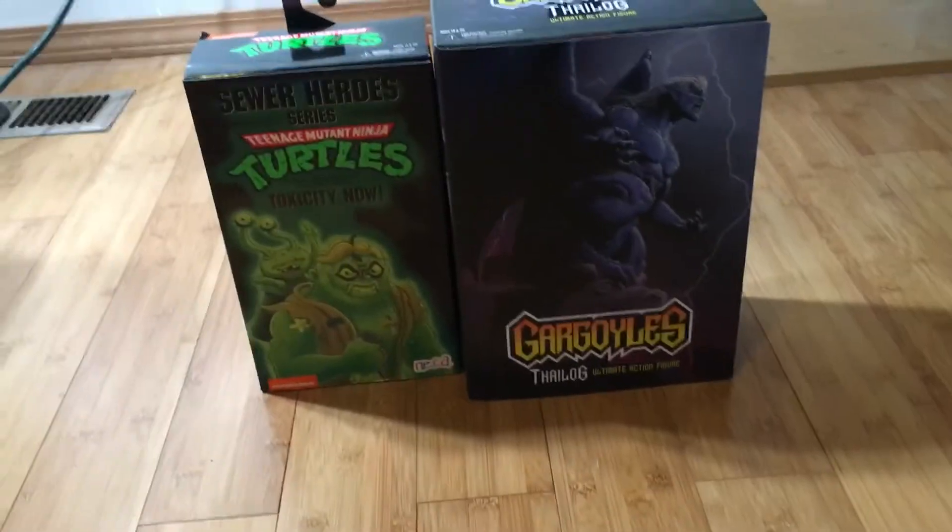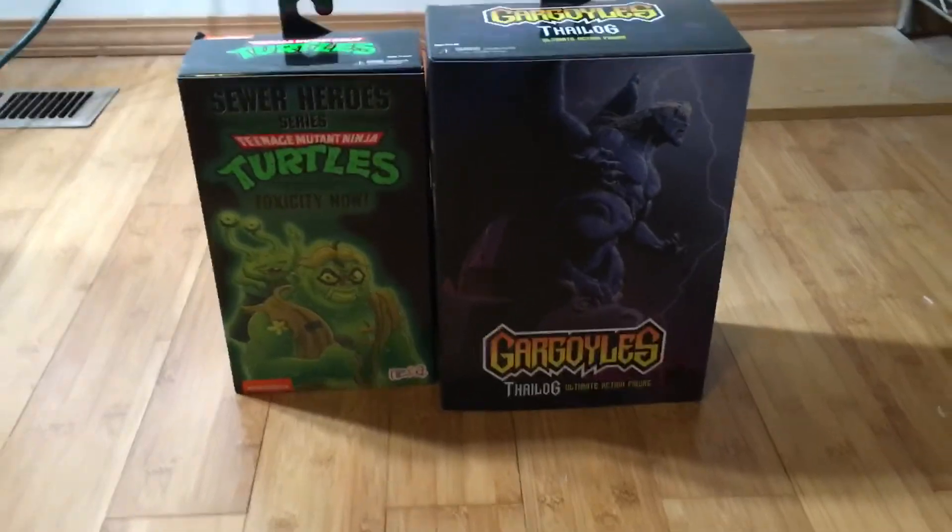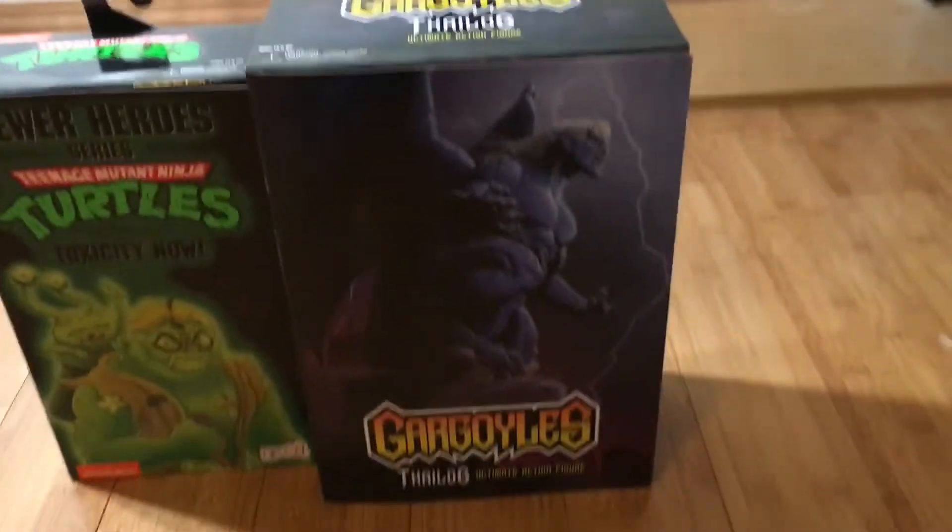I had to buy this just to complete my Teenage Mutant Ninja Turtles collection. I might also get the four-pack or the Bebop and Rocksteady if I ever get the chance.